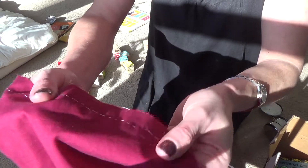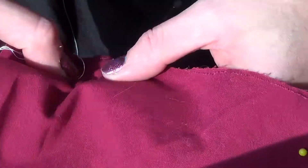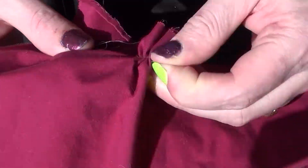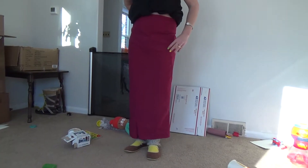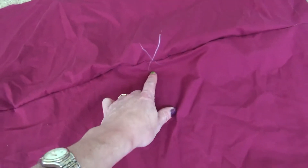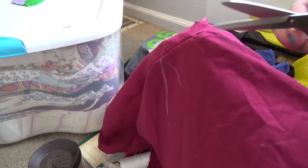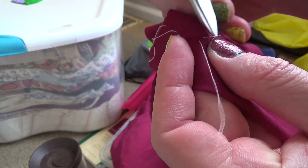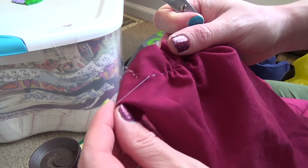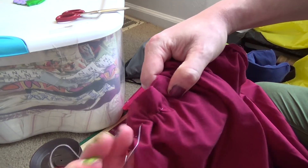I decided to baste together the seams of the front panel and the two side panels using a running stitch. I did anchor it at the end, but that's easy to cut when I need to undo it. I kind of tried it on by just wrapping it around myself to see where the pattern was a little bit off, and then used chalk to mark the two spots I didn't like the shape of. Since I just basted it together, it was really easy to cut and unpick. If you use a continuous running stitch, it can actually be kind of fun pulling the thread out — it's sort of like unraveling a sweater you knitted.